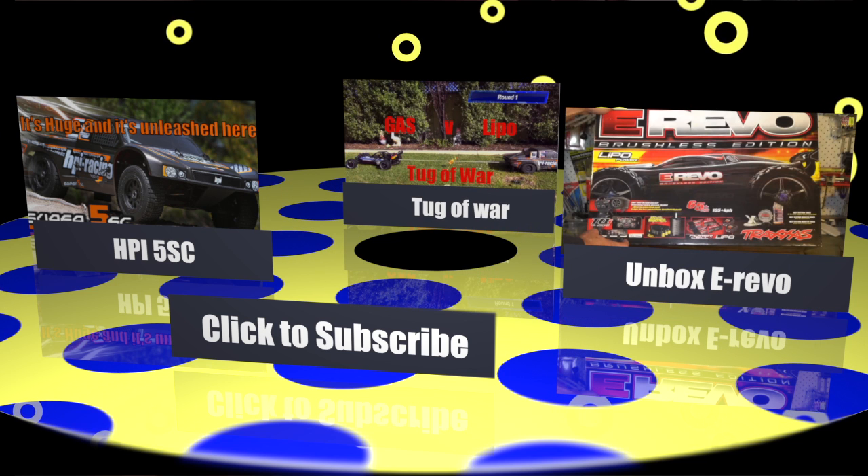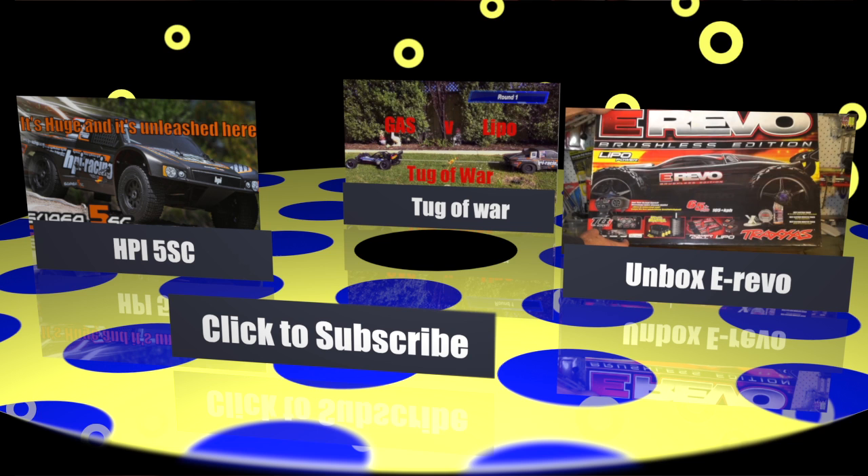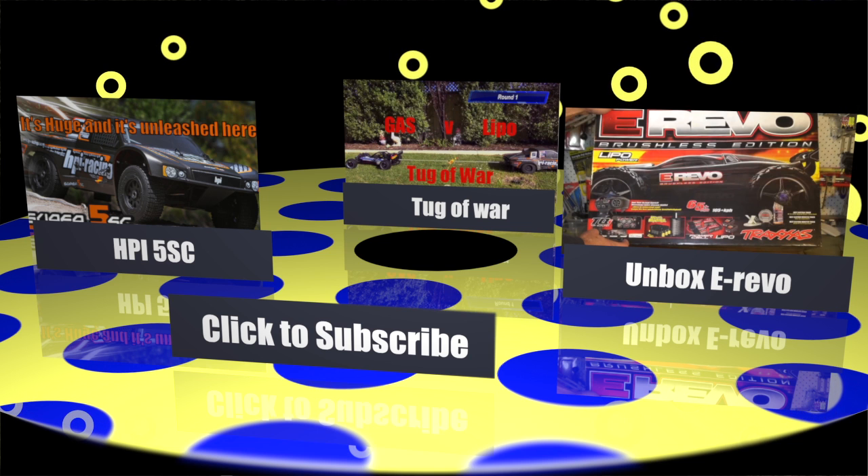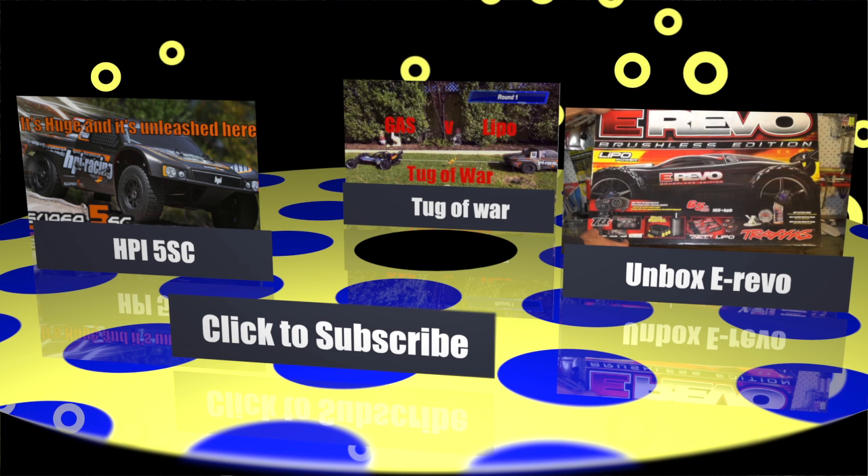Don't forget to subscribe and watch these videos — you'd really like to. We'll see you next time.